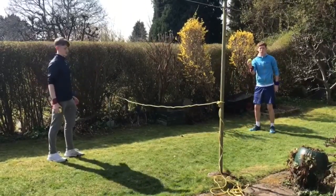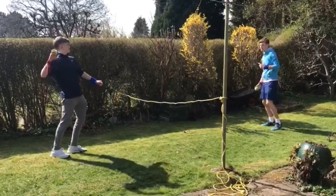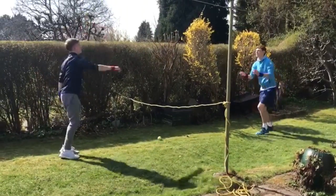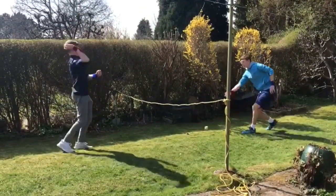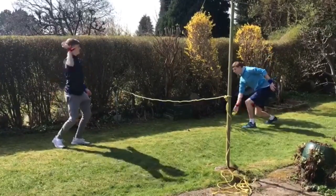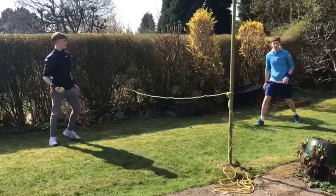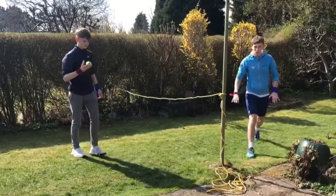Now it's my turn. So again using my red hand, I'll do five passes and Aaron will do over arms. That's one, two, three, four, and five. Well done, we'll stop there.